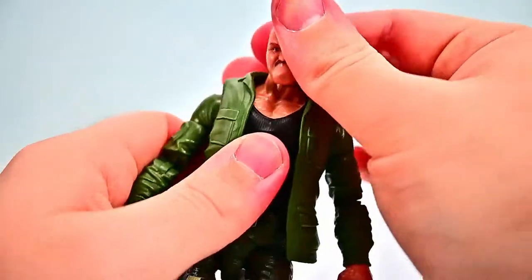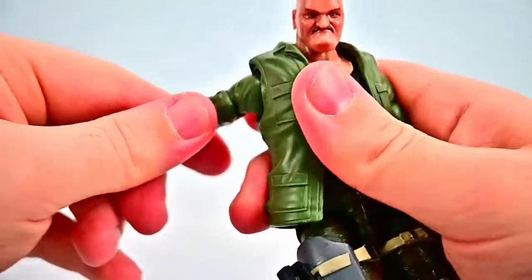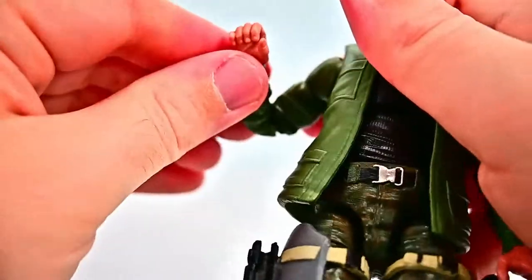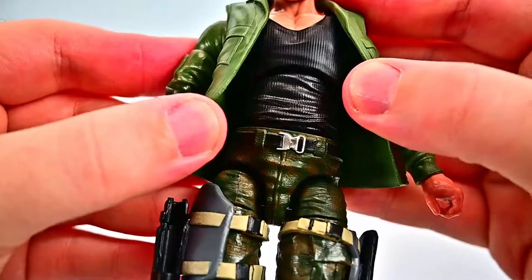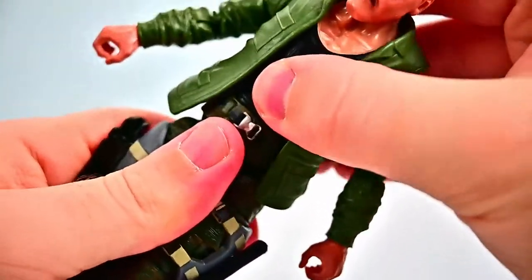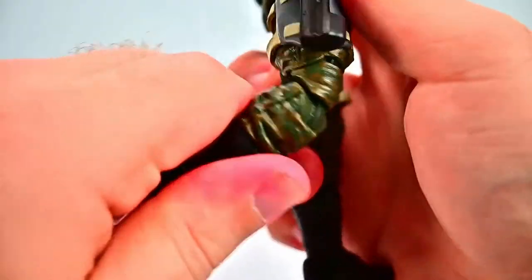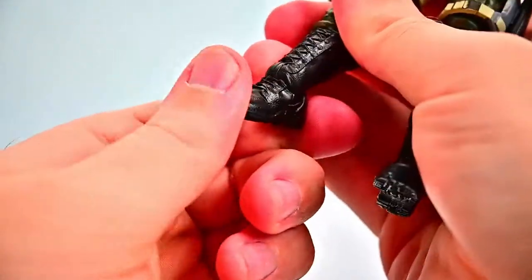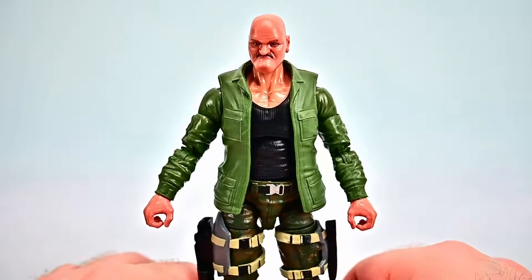Sergeant Slaughter's articulation: head twists all the way around, looks up and down. Shoulders up to 90 with butterfly joint and full rotation. Bicep twist, double elbow joint. Wrist twist and flex. Upper and lower ab crunch and twist. Hips up to 90 and out to the side. Thigh twist. Double knee joint bends up to the back. Shin twist at the top of the boot. Foot flexes and twists side to side. Same movements as all the other characters.